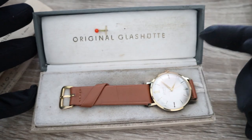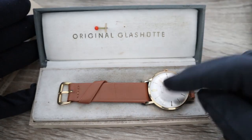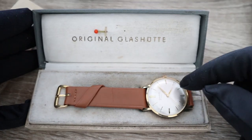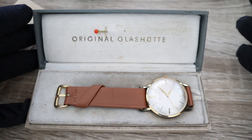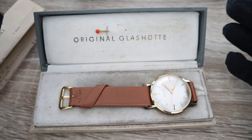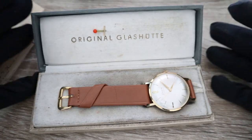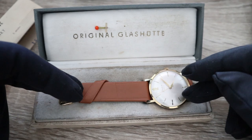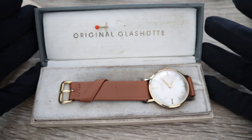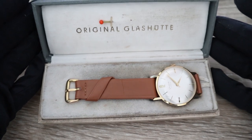This is a no-date watch. The dimensions are 36mm without the crown, 38–39mm including the crown, a width of 20mm, and a thickness of about 10mm. Back then this was a gentleman's watch — a perfect gift for anyone who loved German timepieces. It's a German watch sold in Czechoslovakia in 1965, essentially a Christmas present.